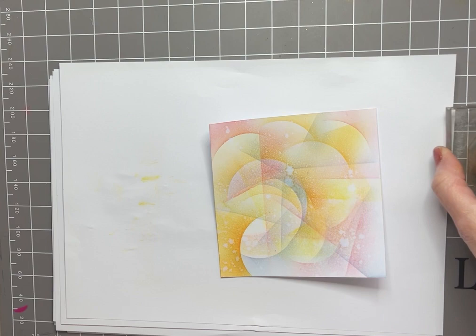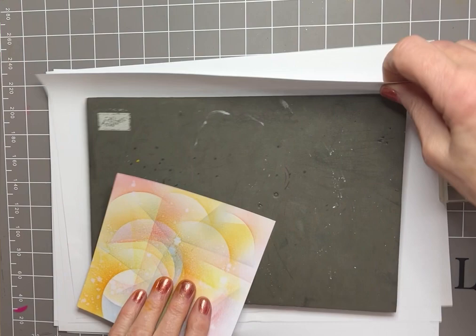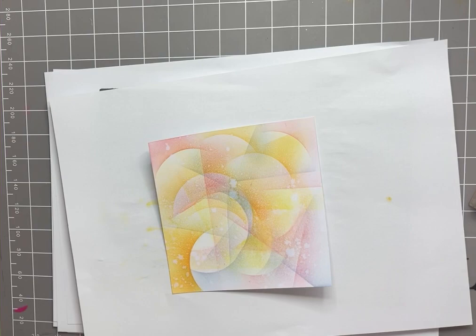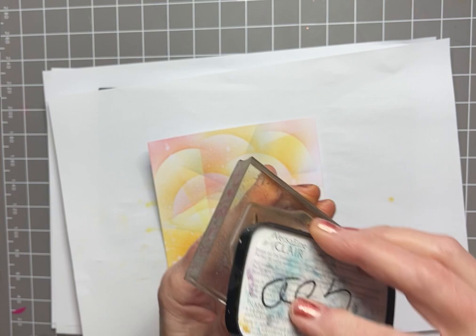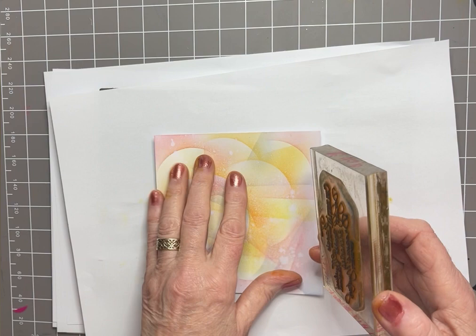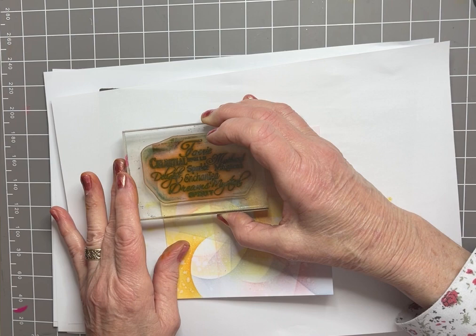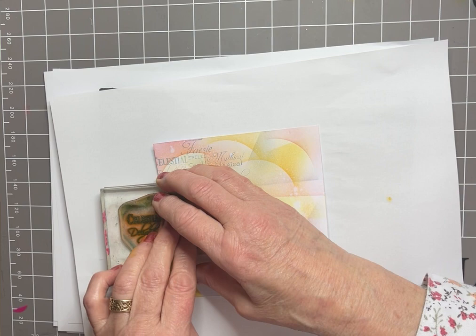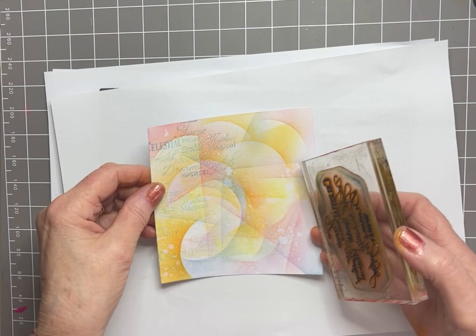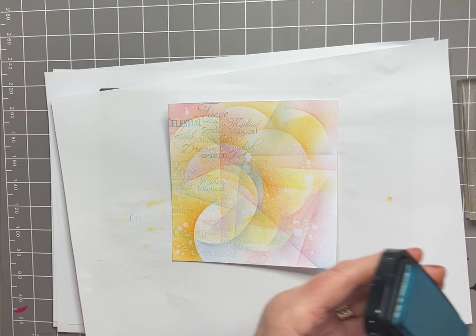Background stamp now, just to add a bit more texture. I've got some words here — it's Fairy Spells — and I'm going to use Warm Breeze. It's not a very inky pad, so I think I'll just go for it rather than second generation as there's not a lot of ink on there. Down we go, try and keep it straight — over on the left hand side at the top of the card, and pressing heavily. Then down the bottom and bringing it over to the right, all down that side. I've got the words — you can read them but they're not too overpowering.